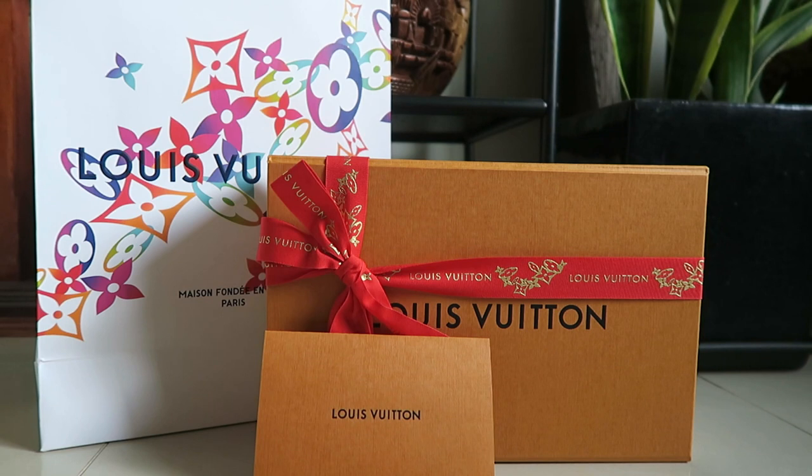Anyway, I just picked up this new item from Louis Vuitton and I'm so excited to share with you guys, and we're going to do an unboxing together. So let's do it.